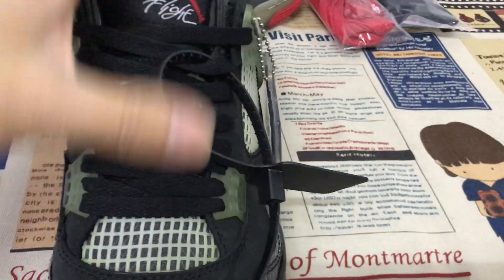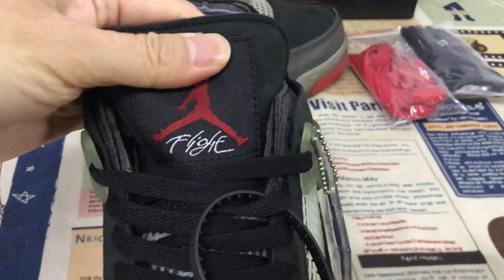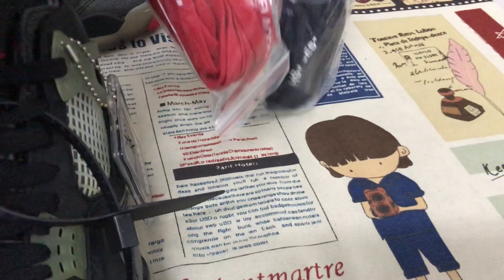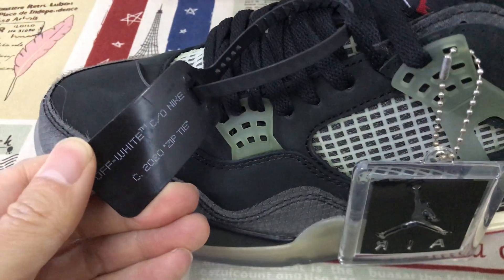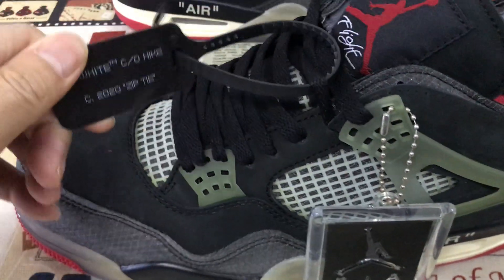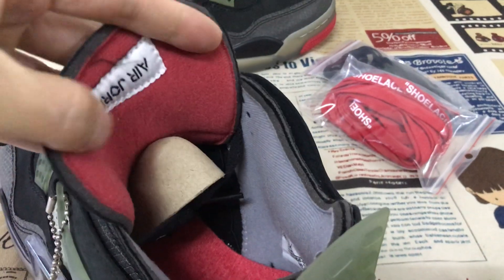Okay, here's the hang tag and the tag label. So it comes with black suit lace and an extra red suit lace. And here's the zip tie — okay, that's a black zip tie, red color.